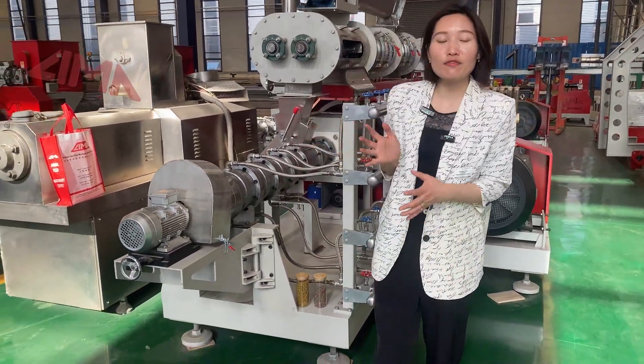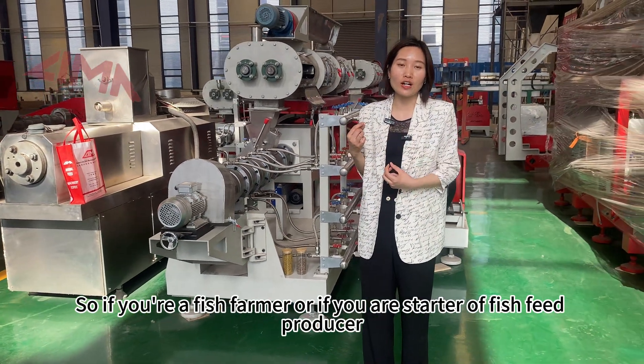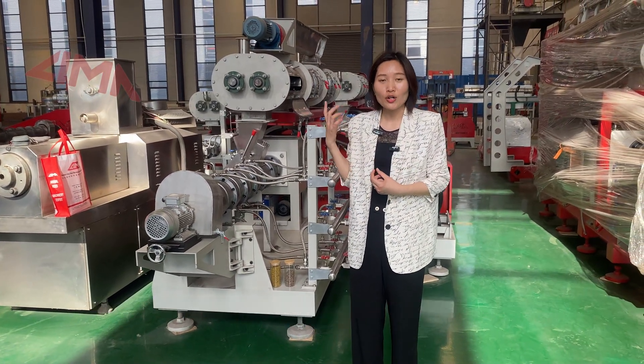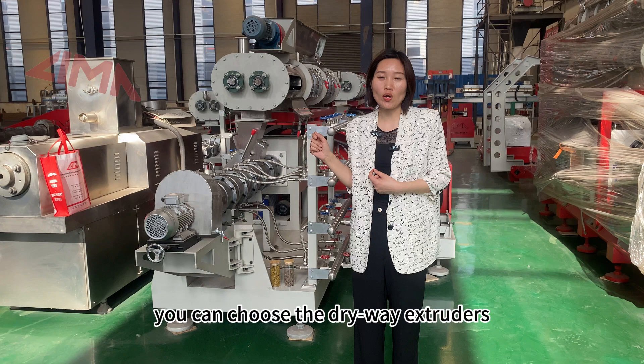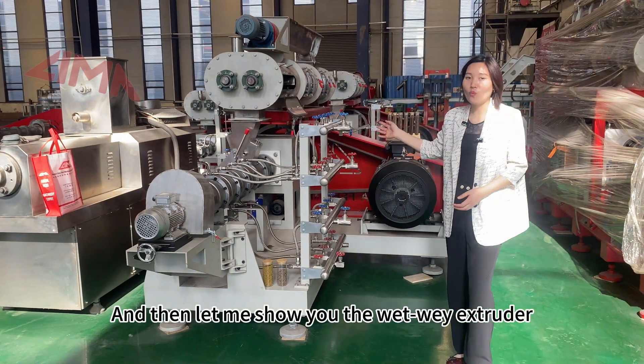So if you are a fish farmer or if you are a starter fish feed producer, you can choose the dry way extruder. Now let me show you the wet way extruder.